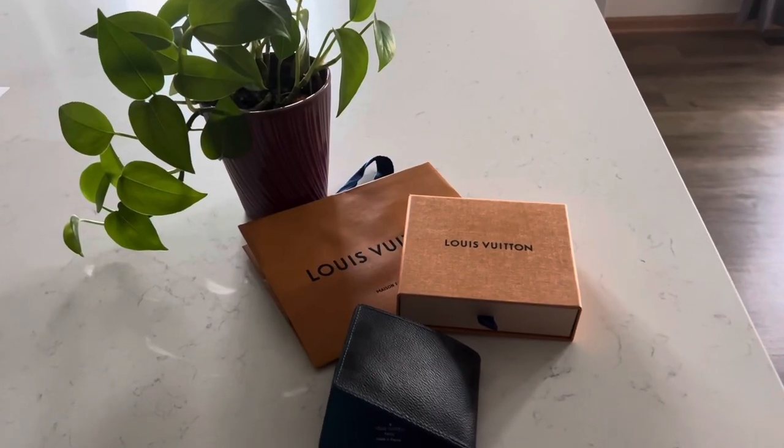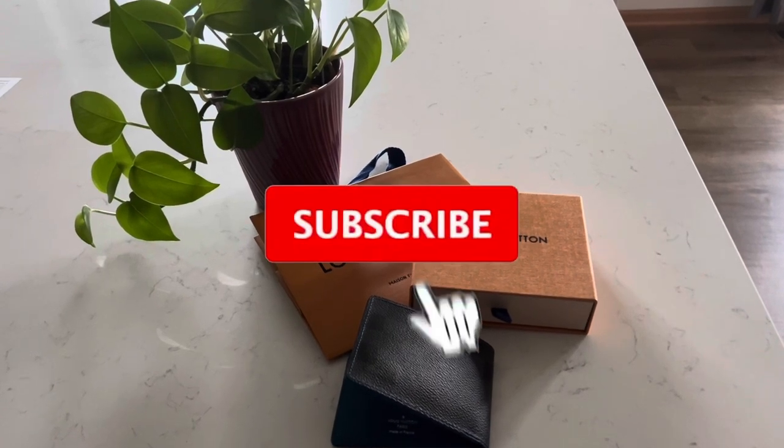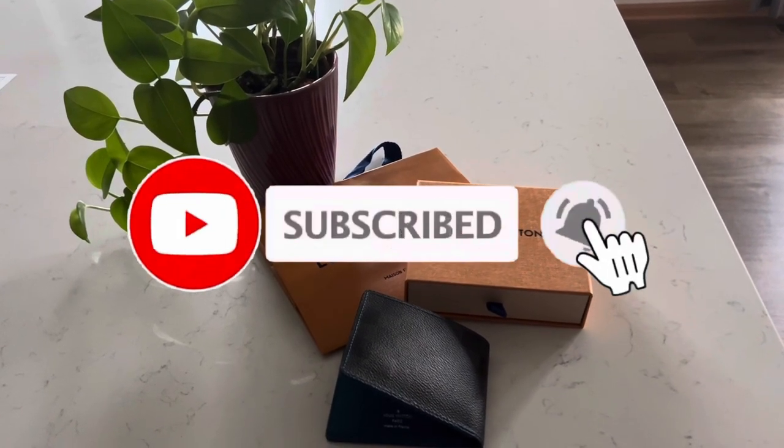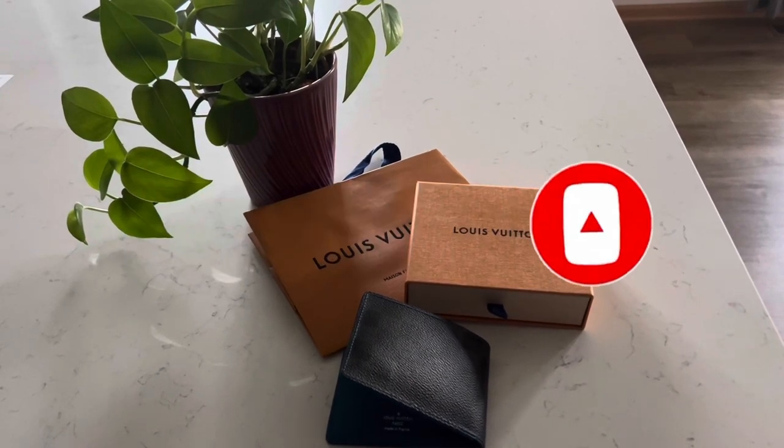I hope you guys enjoyed and learned something from this video. Please don't forget to like and subscribe to my channel. See you again next time — thank you so much for watching, bye!